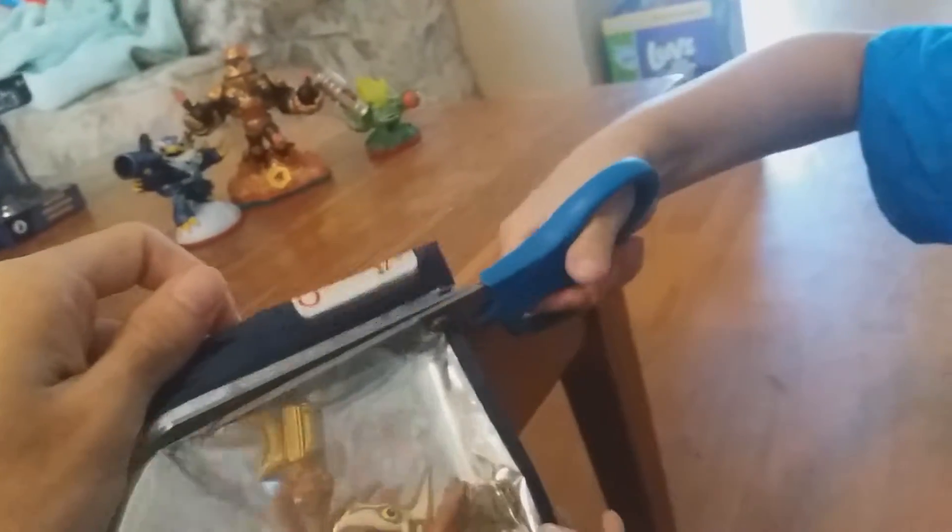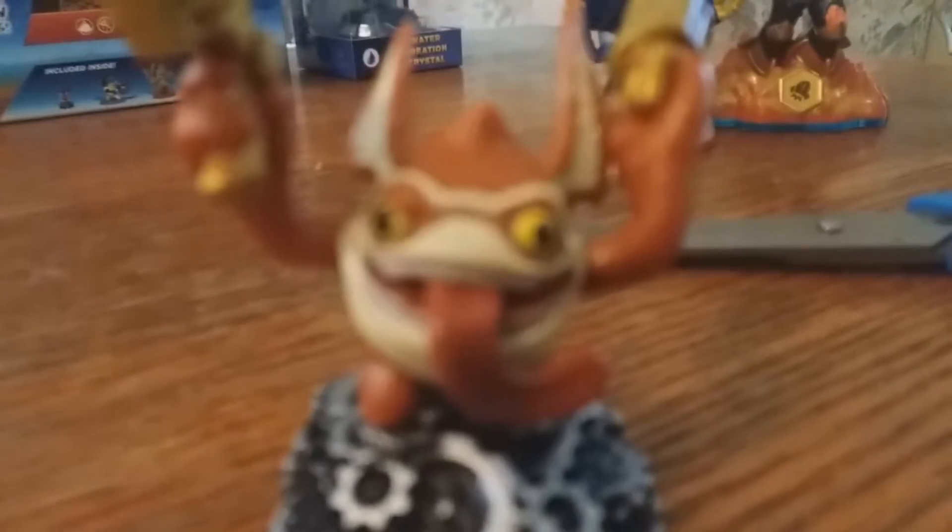There we go — this bomber guy's got the pistols. He's like 'I smoke!' Look at the gang — this is squad right here. Gang gang gang gang. What do you think? I like them all.